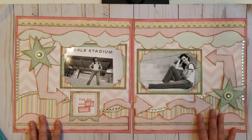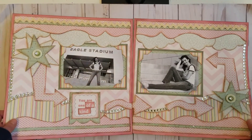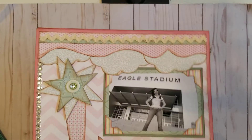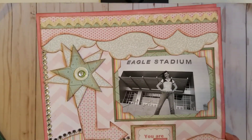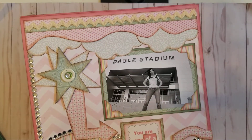So this is the first few layouts of my demo album. I'll be back in a few minutes and share a second set of pages after I get some water. Thanks for looking, and have a great day.